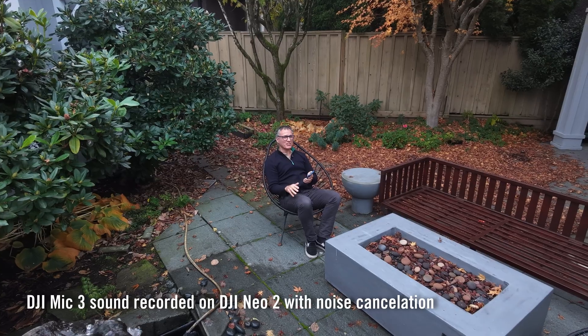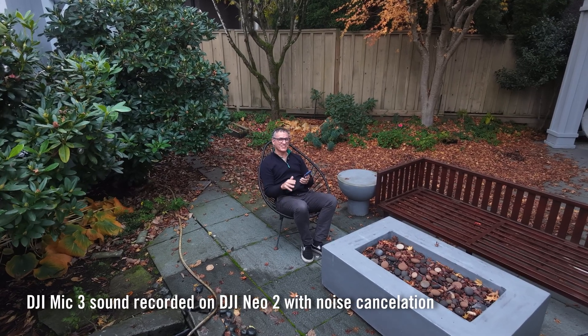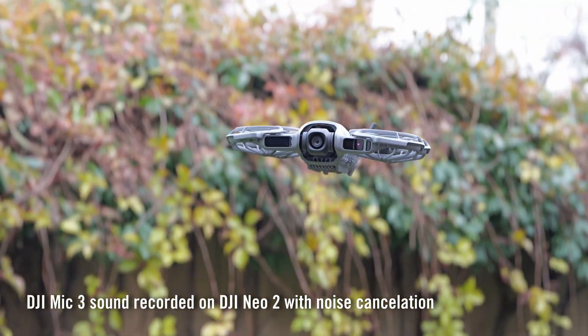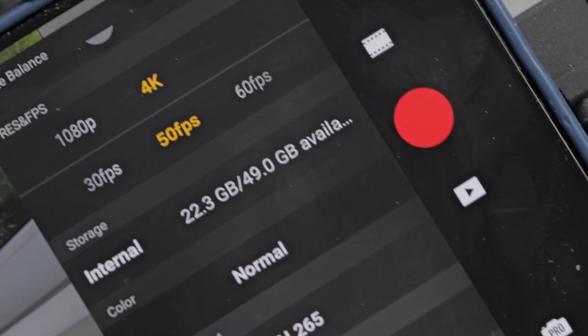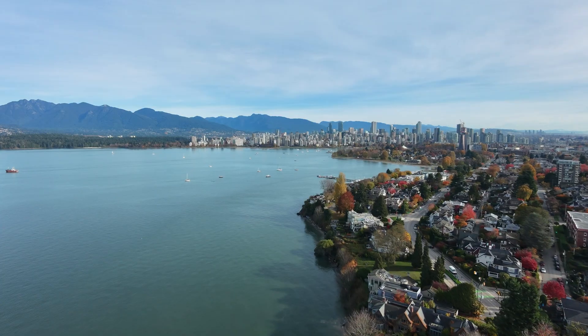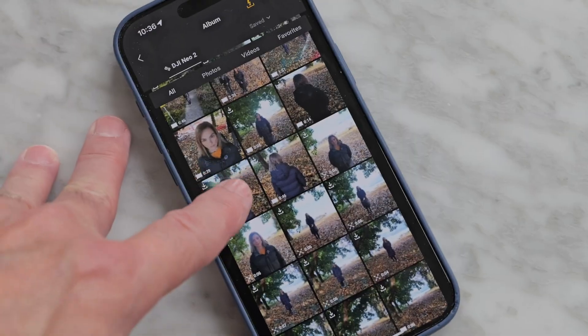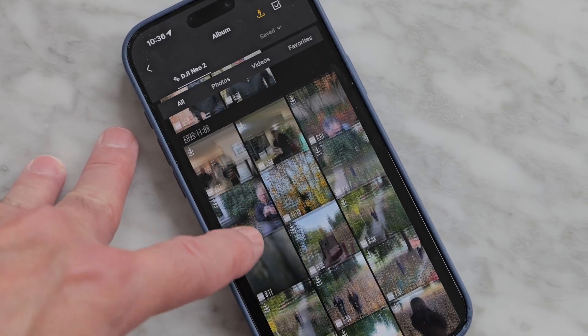Because the NEO 2 is much quieter than before, sound quality is noticeably improved when using any of these microphones. Onboard storage has been boosted from 22 to 49 gigabytes, letting you record up to 175 minutes of 4K video, and DJI more than doubled the Wi-Fi transfer speeds.